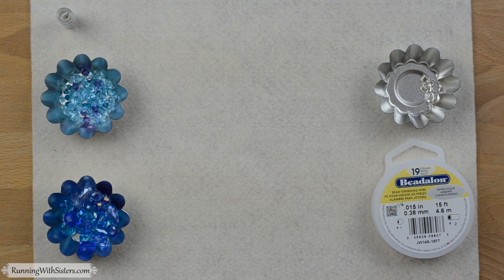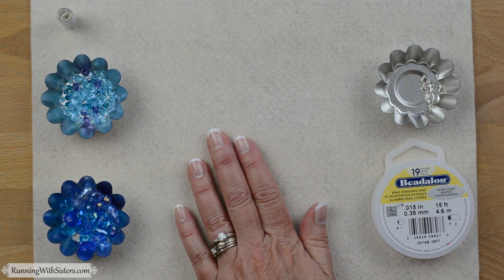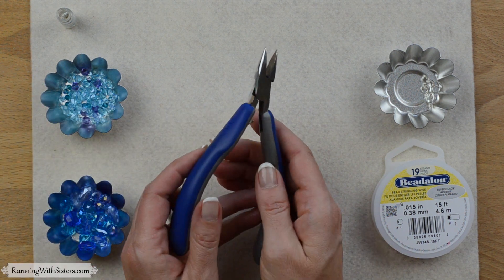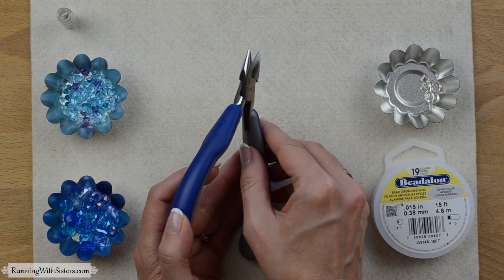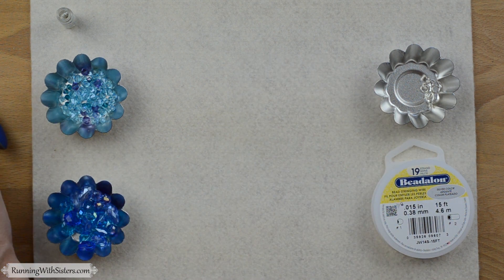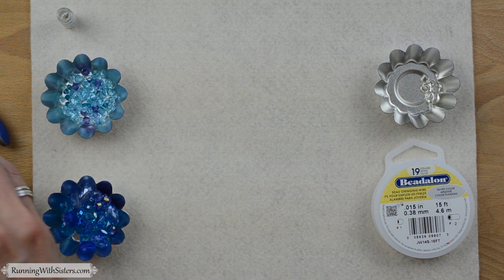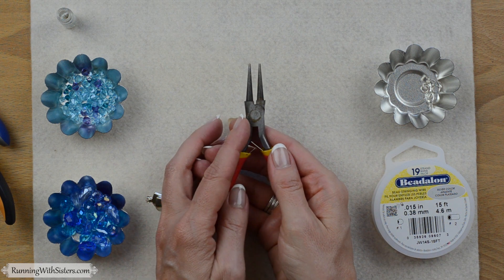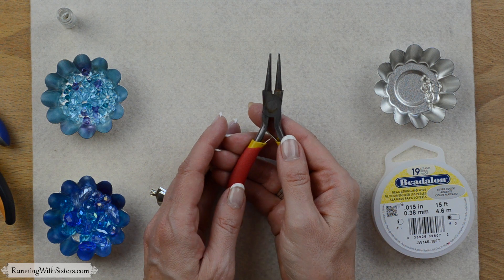Here's what you need to make the necklace. First, a piece of felt to keep your beads from rolling around on the table — or you could use a bead board. Then you need a pair of chain nose pliers; be sure to pick the kind that are smooth on the inside, not the ridged kind. Then you need a pair of wire snips or flush cutters, and a second pair of pliers — chain nose or round nose — just to open and close jump rings. We'll show you how to do that at the end of the project.